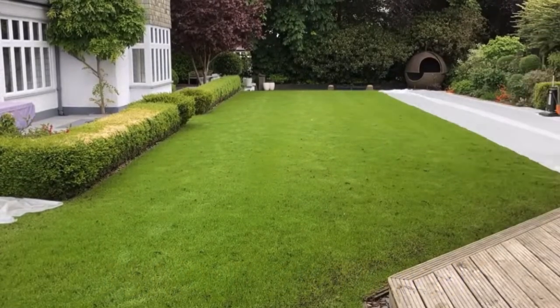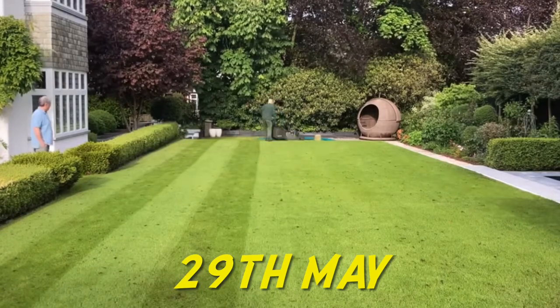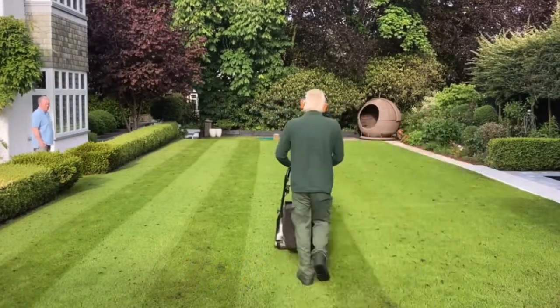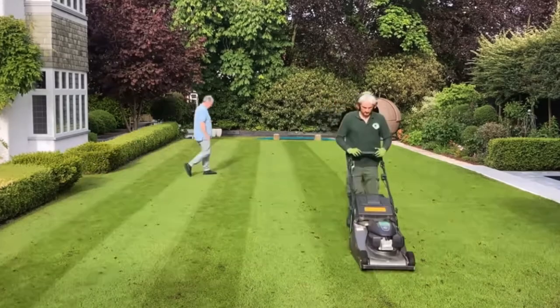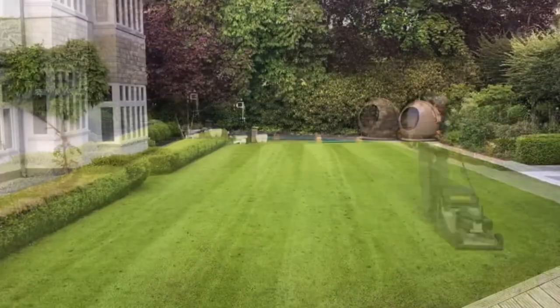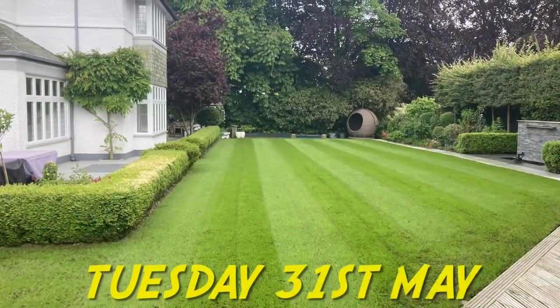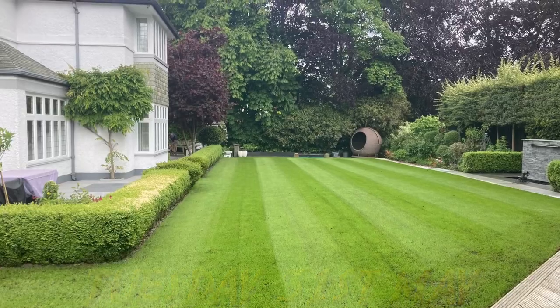We left those covers on for a week and returned on Sunday the 29th of May, took them off to some good results. Then we gave it a cut with the rotary mower on setting number two, then gave it a granular feed and sprayed some liquids to get the seed up and running. As you can see, I'm on with the sprayer going over the new seed on the patch as well. We cut it on Tuesday.